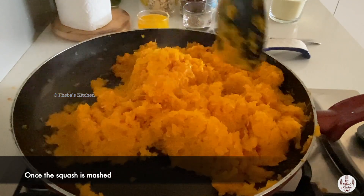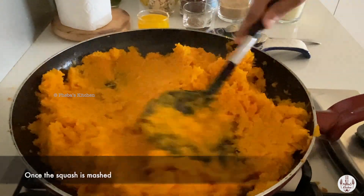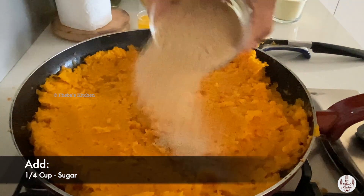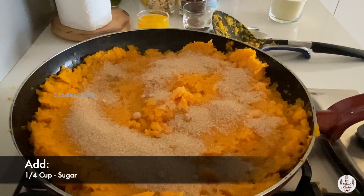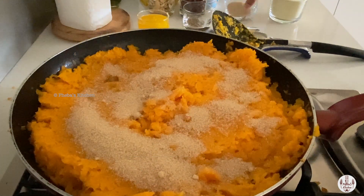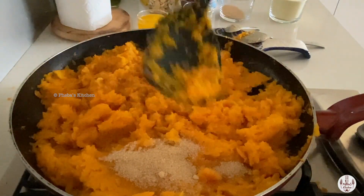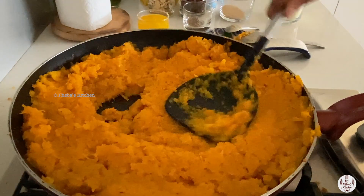Once the squash has cooked and reached a nice mushy consistency, we will add one fourth cup of sugar and cook it till the sugar melts and incorporates well — about 10 more minutes, as we need to cook it with the sugar.